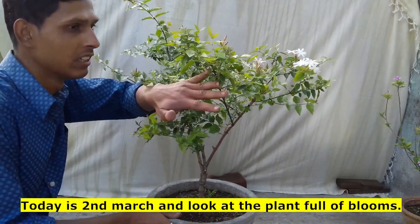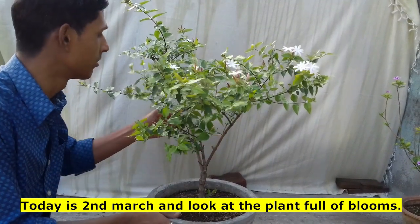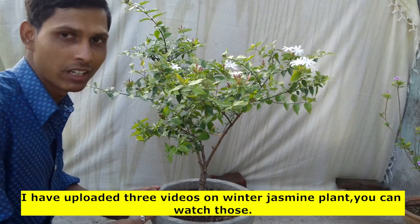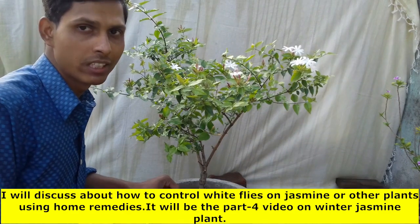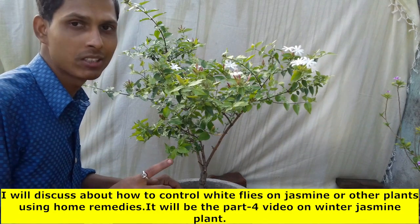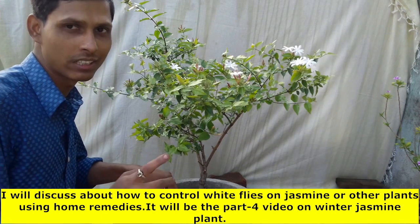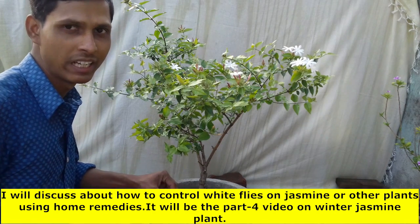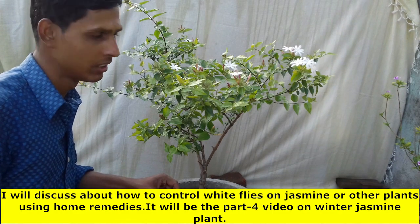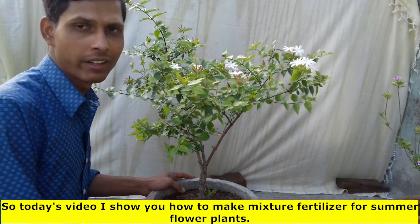This one will be out of the garden. Today it will be out of the garden. I just have to work on the garden. I will see in part 4 of the garden and see what was in the garden. I will show you how to make a mixture fertilizer.